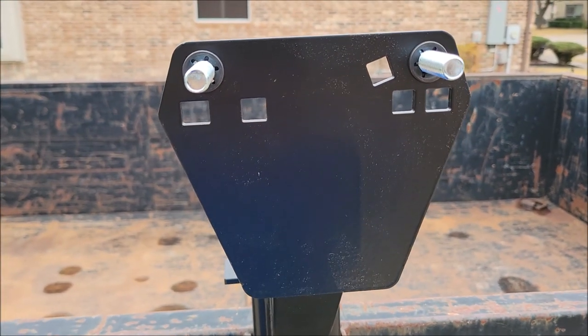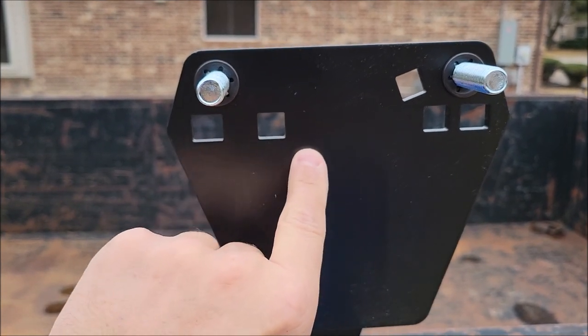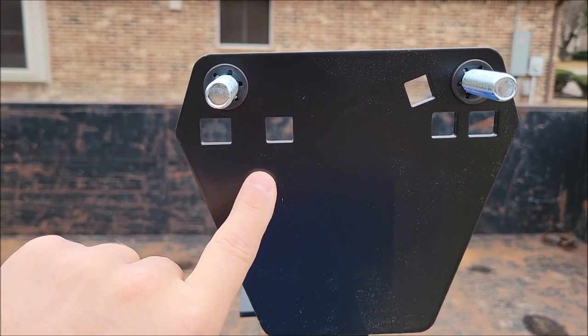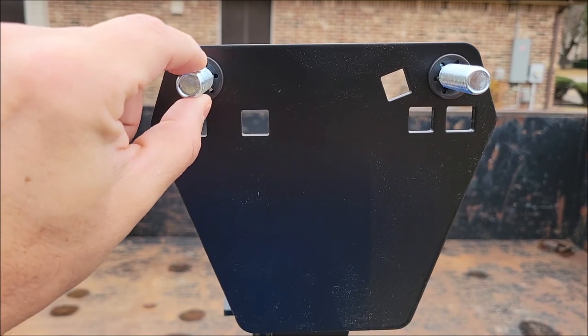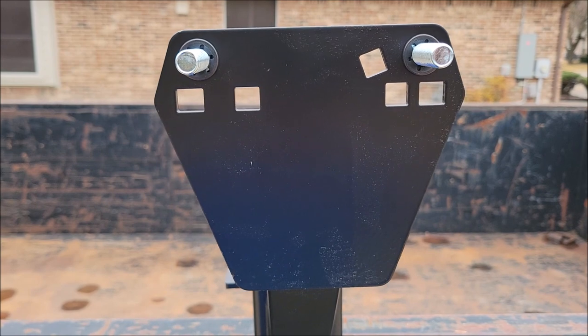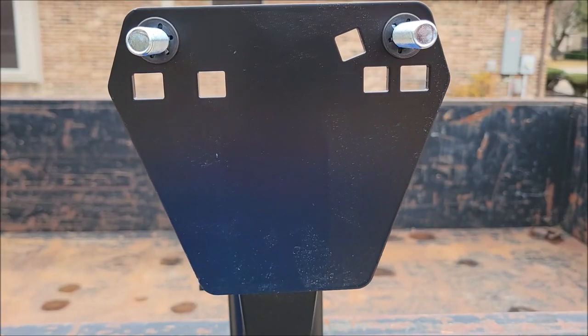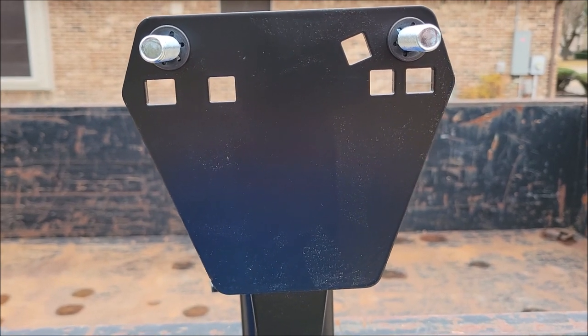On the main plate here it's got these different holes, and those are so you can accommodate different size wheels and lug patterns. My trailer has eight lug because these are 7,000 pound axles, so it said put the bolts in these two holes here and that should accommodate my wheels with no problem. But if you have other lug patterns and different types of wheels, it should be able to accommodate pretty much everything out there up to eight lugs.